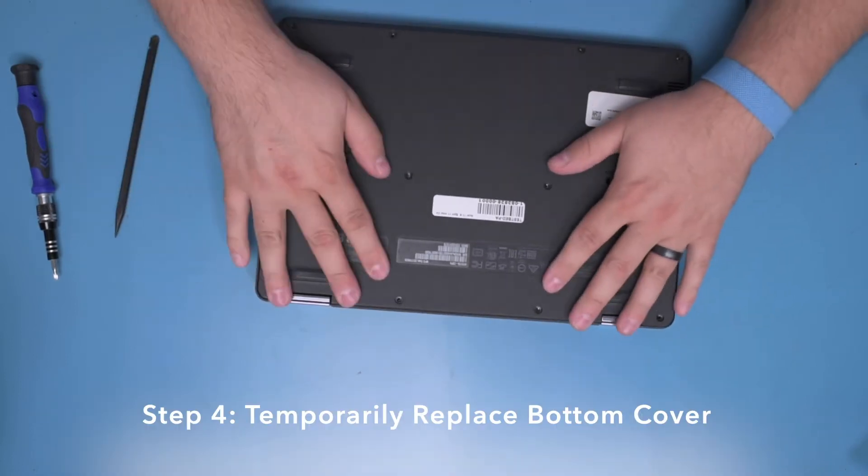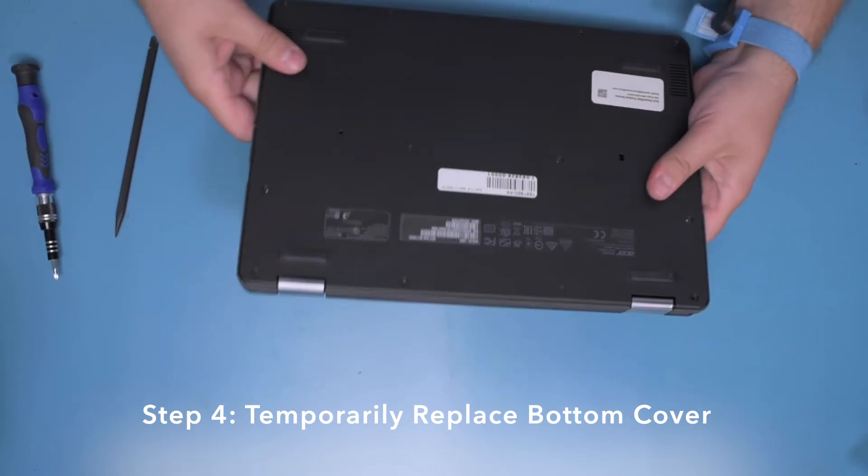Step 4. Temporarily replace the bottom cover, snapping it into place.